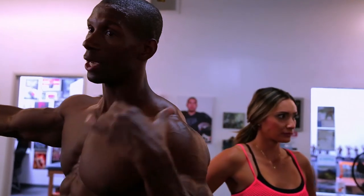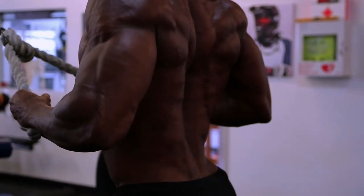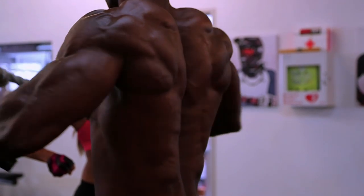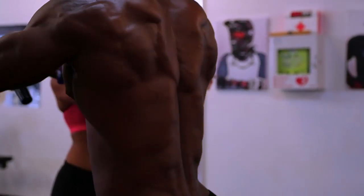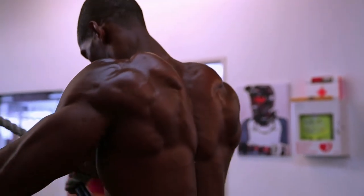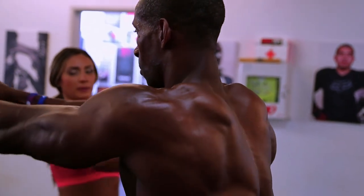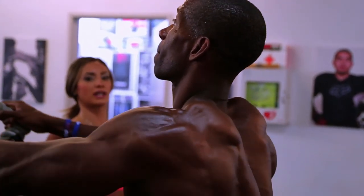I challenge you to try new exercises because your body will adapt to the same ones. This one is even more challenging — you're going to pull it all the way apart as you're pulling it around. This feels great. All the way back to your rib cage — pull it apart, focus on pulling it apart. Right to your rib cage. Keep that chest up, shoulders down.